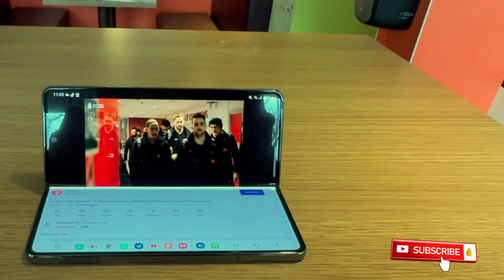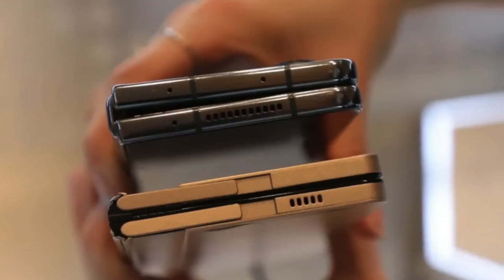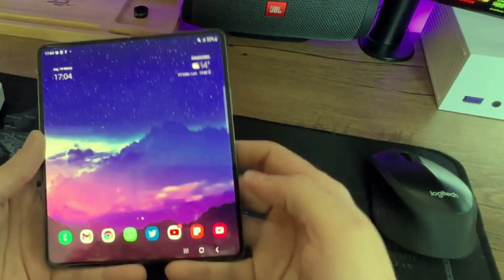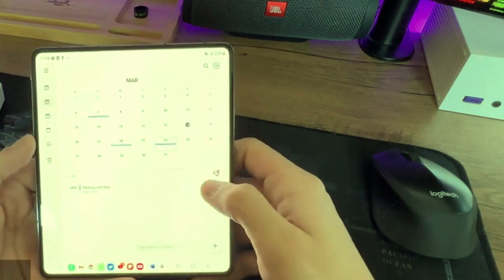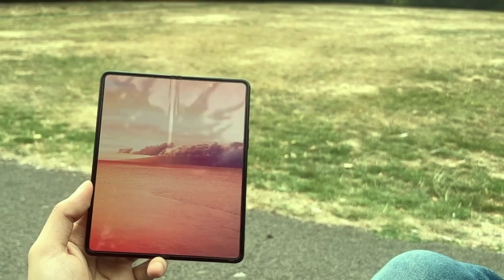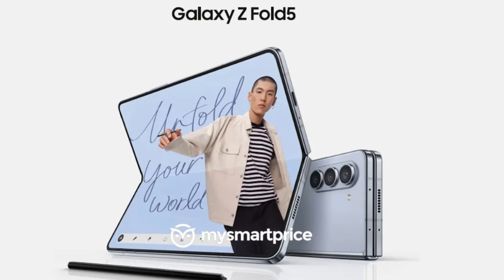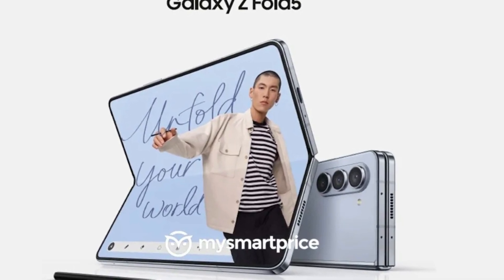The Samsung Galaxy Z Fold 4 is not designed to close completely flat due to its hinge structure. For the upcoming Z Fold 5 model, it is expected that Samsung will rectify this fault and therefore match up with the design standards set by its Chinese counterparts. Mi SmartPrice shared an image in which the phone was folded with the two panels on the inside screen perfectly flat due to a teardrop-shaped hinge.